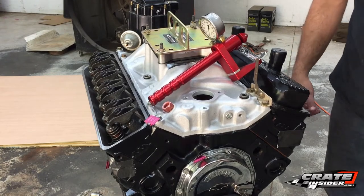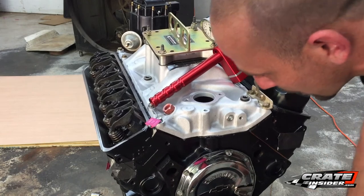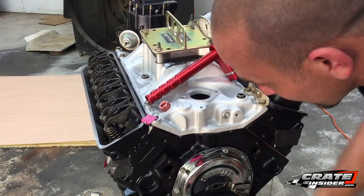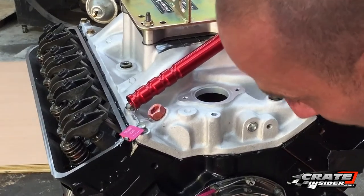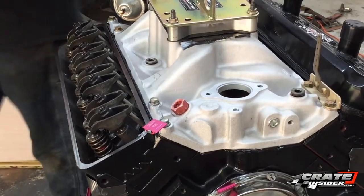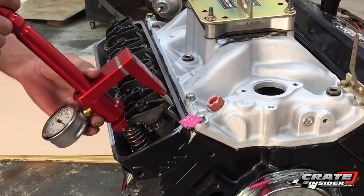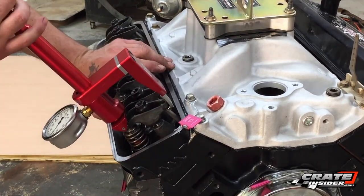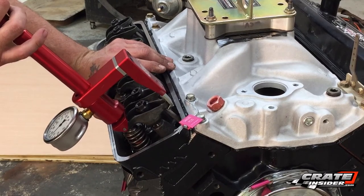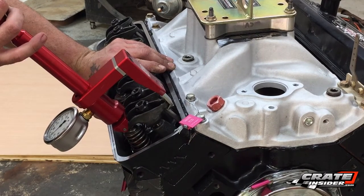First, we're going to rotate this motor over until the valve is actually on the seat — that's where we're going to check our pressures. Place the tool up on the front at the back of the rocker, and then you're basically just going to pull it until you feel the valve just come off the seat. I'm getting about 72 to 73 pounds.